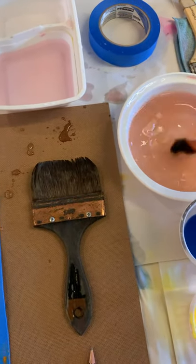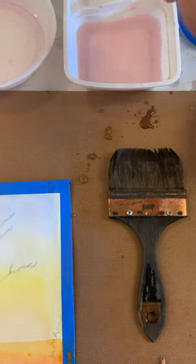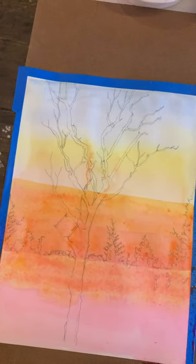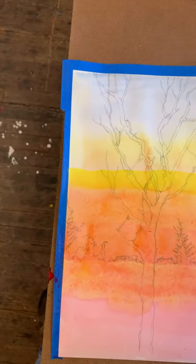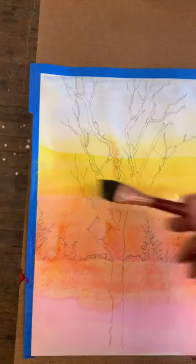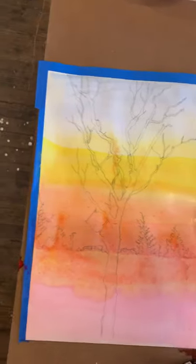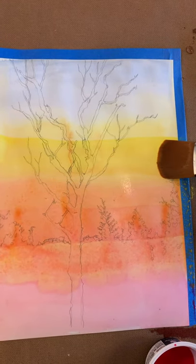Clean it once, clean it twice, maybe even clean it a third time since I'm going to use some yellow now. I go get the yellow — I just want a hint of that. Tint it north a little bit. I want less of it, so I'm actually going to palm some of that off with a brush that has no color on it at all — I'm just going to draw it off.